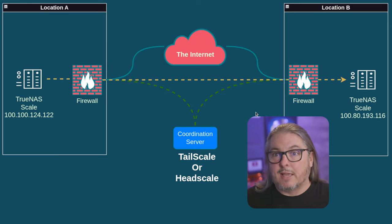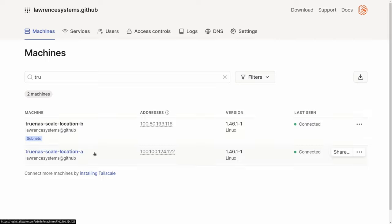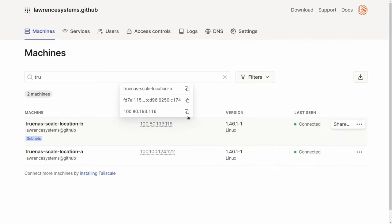As long as Tailscale works through these firewalls — which it generally works through most any firewall — this scenario should work. I'm not going to cover setting up the keys. I've already got these two systems adopted: location A and location B, with their respective Tailnet IP addresses. We will be using the Tailnet IP addresses for all of these settings going forward.